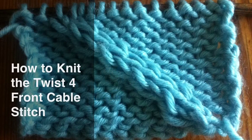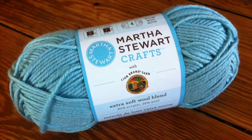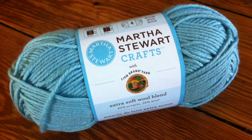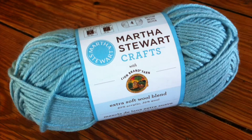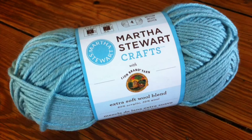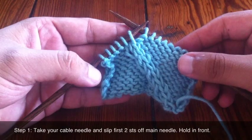How to knit the twist for front cable stitch. For this stitch you will need a pair of knitting needles, a cable needle, and a ball of yarn. Special thanks to our sponsor Lion Brand for providing today's yarn. Today we are using their extra soft wool blend from the Martha Stewart's Crafts line in the color Winter Sky.